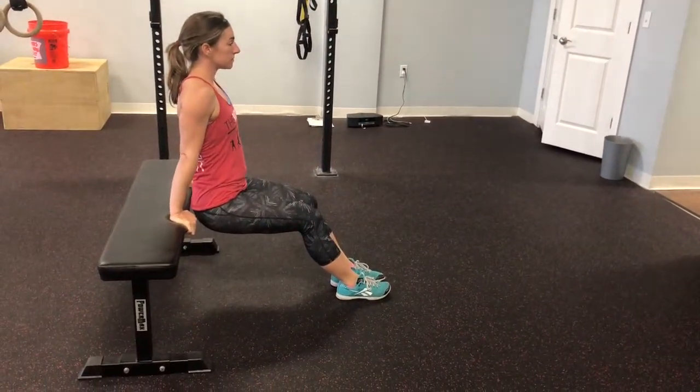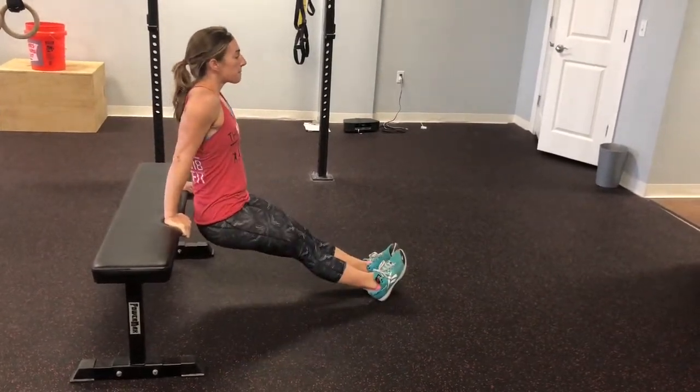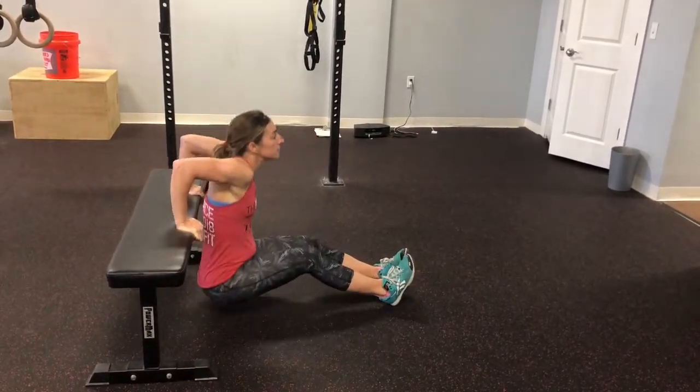For it to be easier, we keep our knees bent like this. If we need a little bit more of a challenge, we're going to knock our feet out from underneath us. We've got more body weight now to perform these dips with.